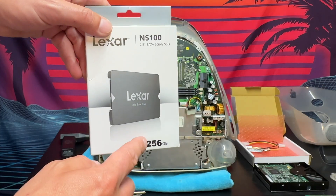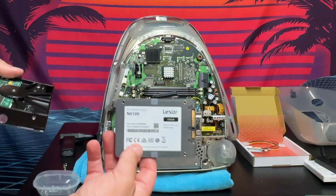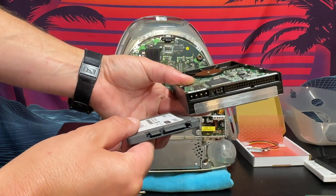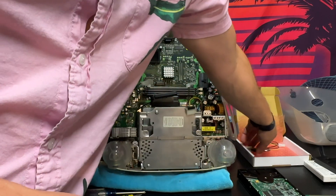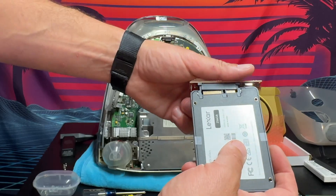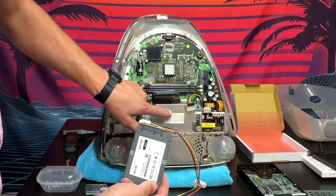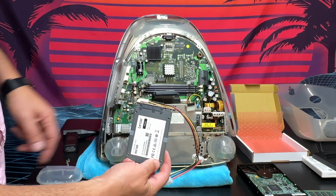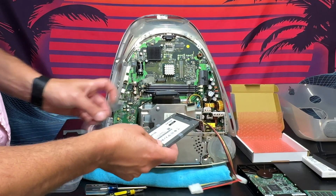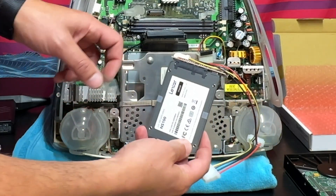This is our 256 gigabyte solid state drive that we're going to pop in. Here is the new SSD versus the original — it is super small. And as you can see, it doesn't have the same connector, hence why we have this adapter. We'll plug our SATA adapter into the top of the new replacement drive — it should just clip in. This new hard drive is a lot smaller than the old one and fits a bit loose in the enclosure.